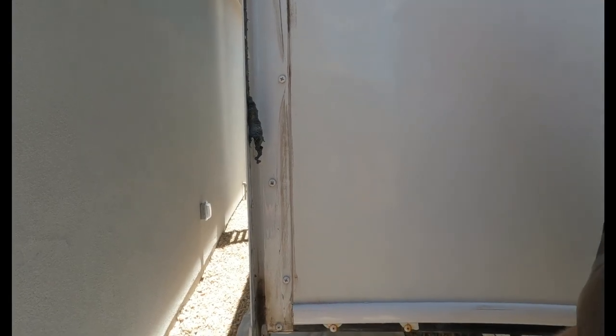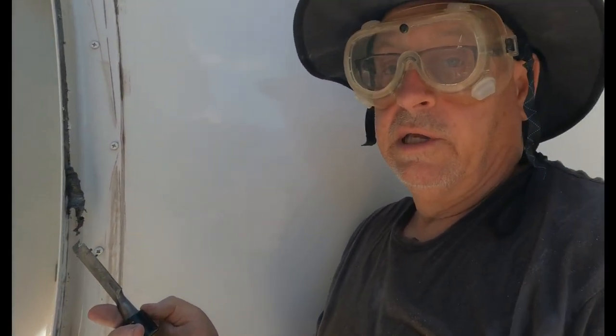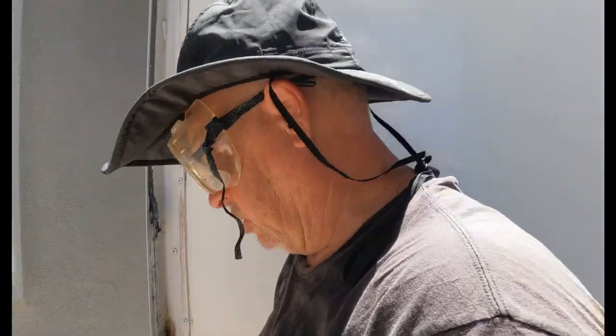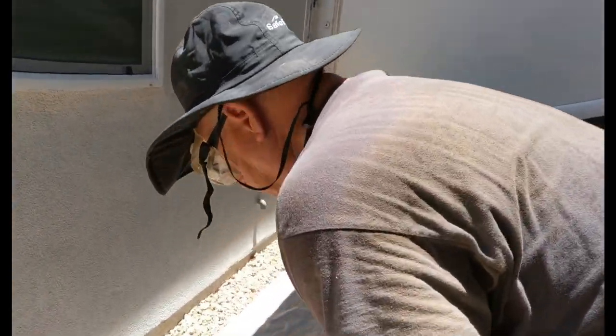And when you get up here you can tell — you hit a point where it doesn't seem to be coming off very easy. That's because you've reached the point where you haven't applied any Goo Gone. The Goo Gone really does break it up.